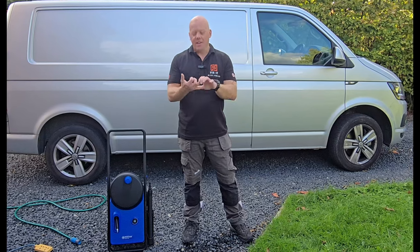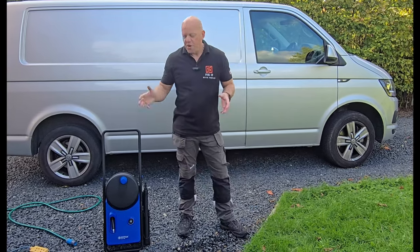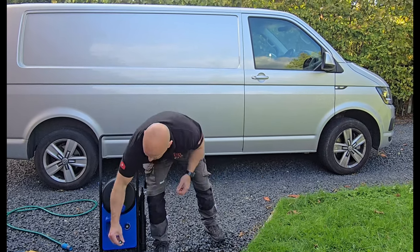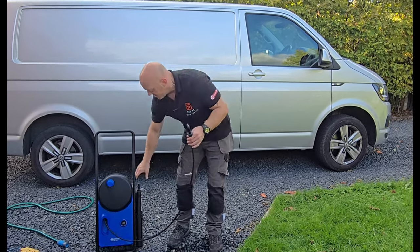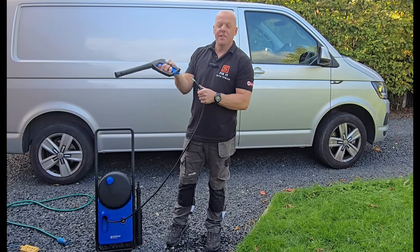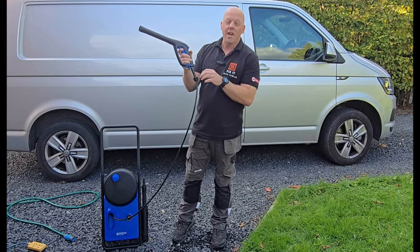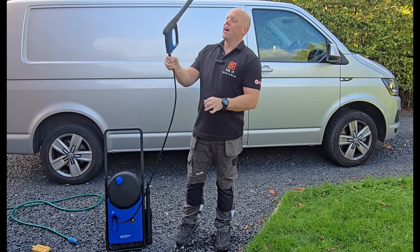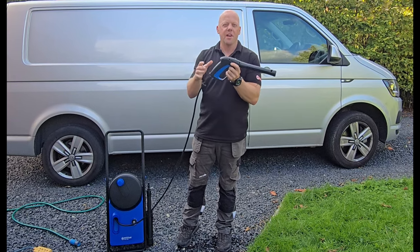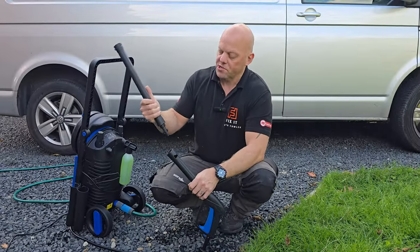Like most people I use my pressure washer for cleaning the decking, cleaning the patio, and cleaning my van. The first thing you need to do before you use the pressure washer is pull out your ultra flex hose and then attach your gun. The gun uses a click and clean system that literally just pushes in — once you hear that click it's seated properly. It's got 360-degree rotation that ensures nothing gets tangled.